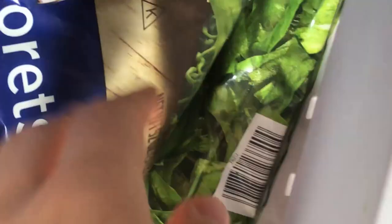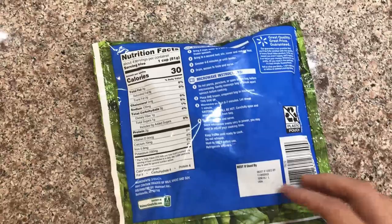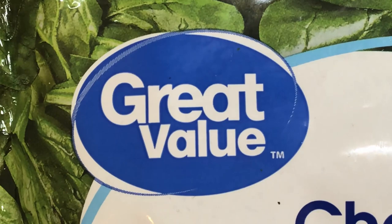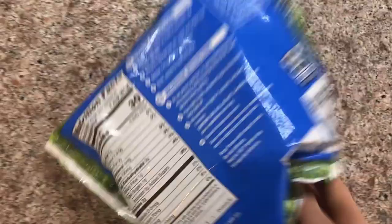So first guys, to cook spinach you're gonna want to go to your freezer, open it up, and get the spinach. To make spinach you need chopped spinach from Great Value, guys — sponsorship of the week! Great Value provides great value for prices, spices, and let's get cooking guys.